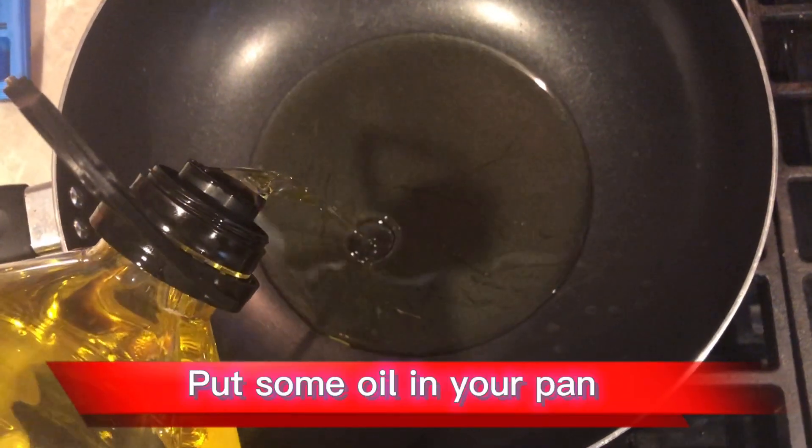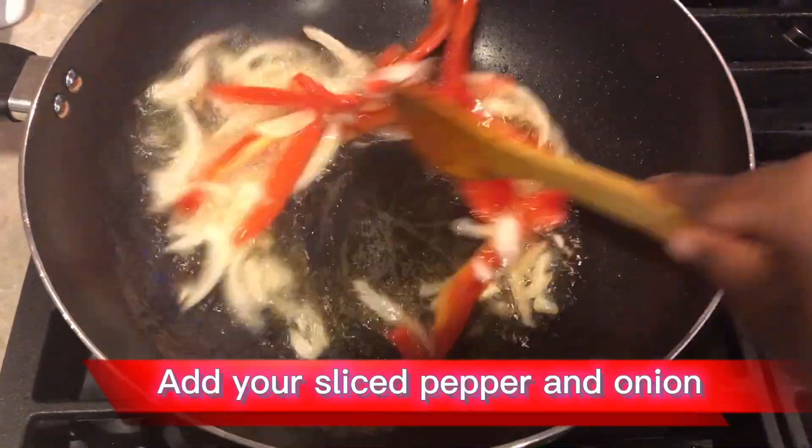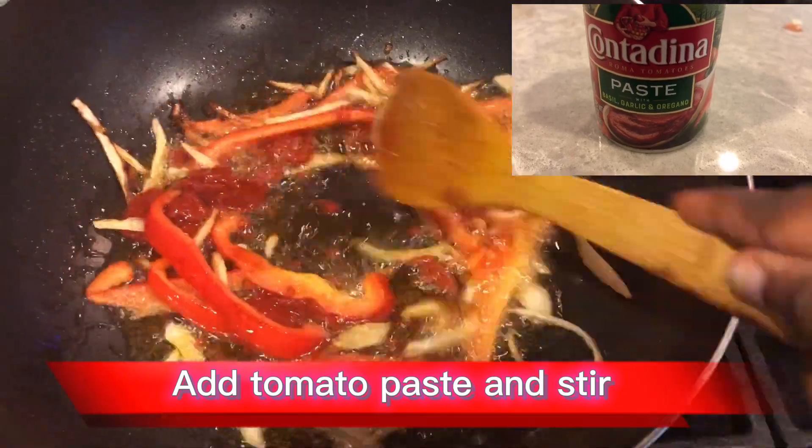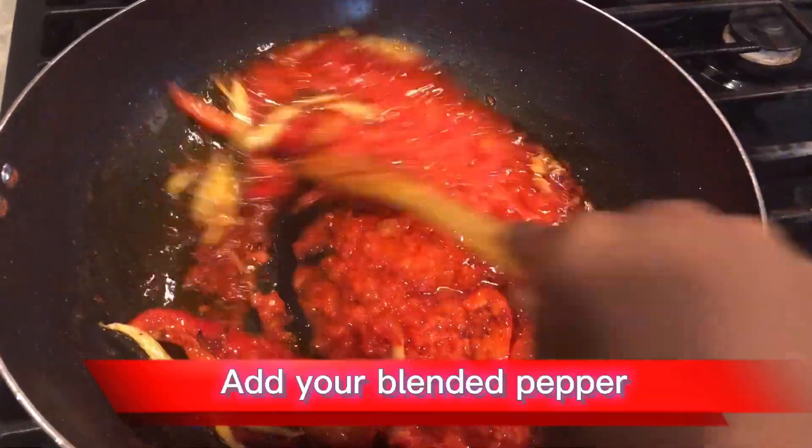Put some oil in your pan. Add your sliced pepper and onion. Add tomato paste and stir. Add your blended pepper.